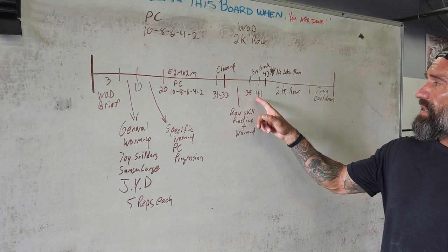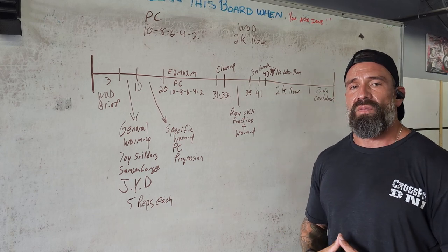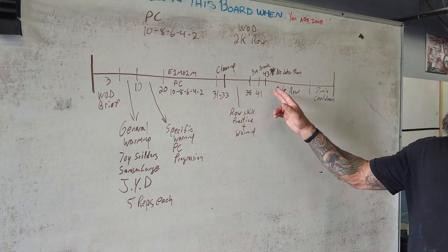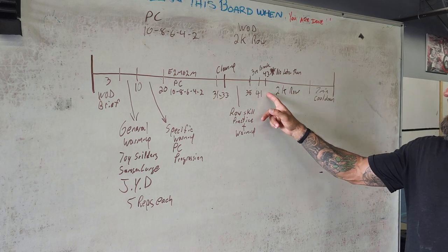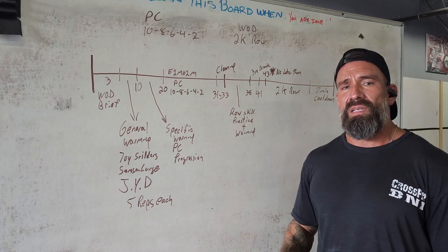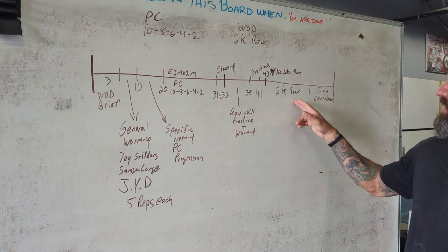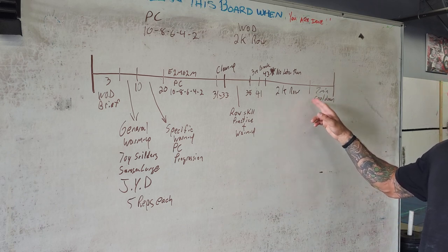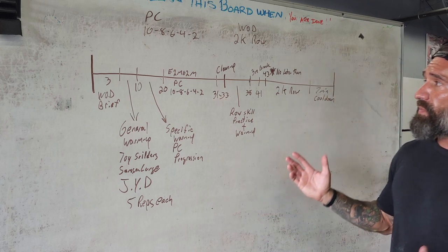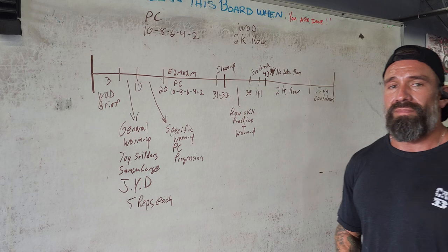I'm going to give myself from minute 41, latest 43, in case somebody's stuck in the bathroom and I don't want to embarrass them when they come out. So 43 is the latest. That's going to give me a good 12 to 15 minutes to concentrate and focus on the 5K row. After the 5K row, we'll put the rowers away and do a seven-minute cool down with the class. That is my class plan for today for Coach's Development Lesson Homework Number 3. Thank you.